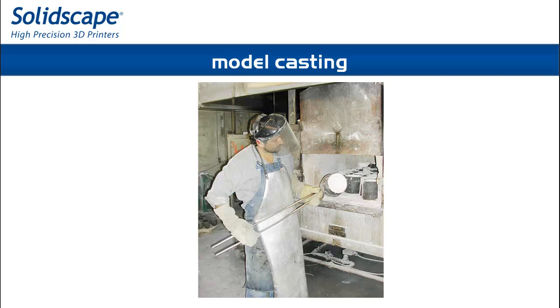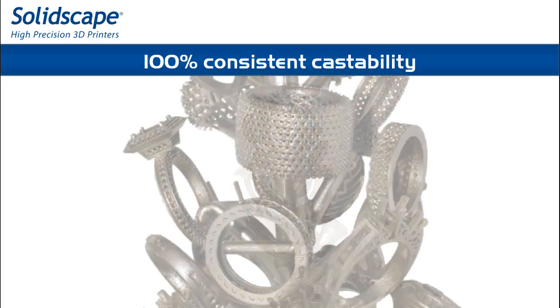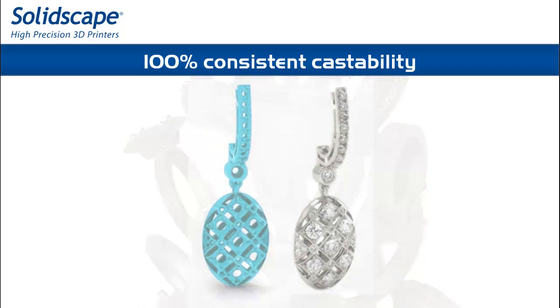The model material is fully castable, just like traditional jewelers wax, with 100% burnout and no shrinkage, eliminating risk of cracking in the investment.